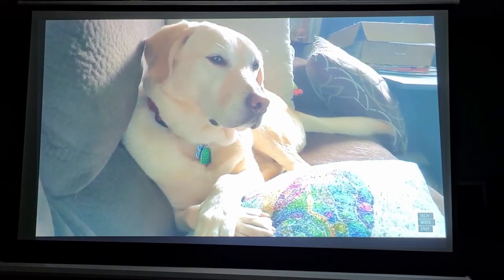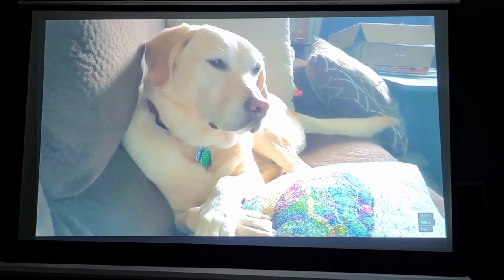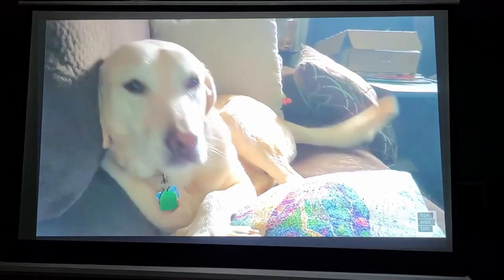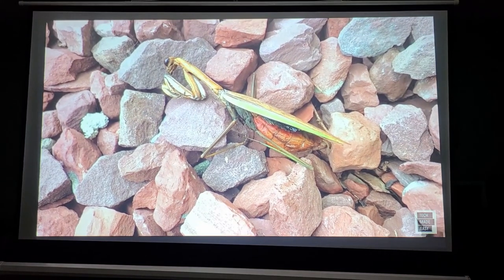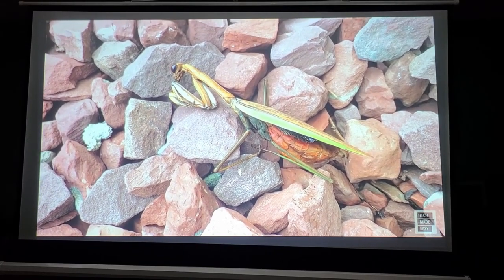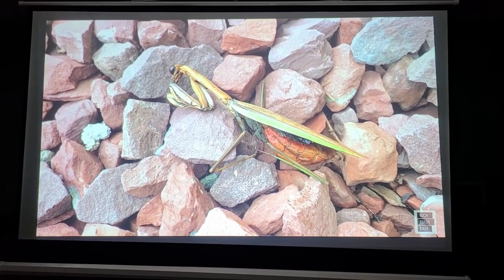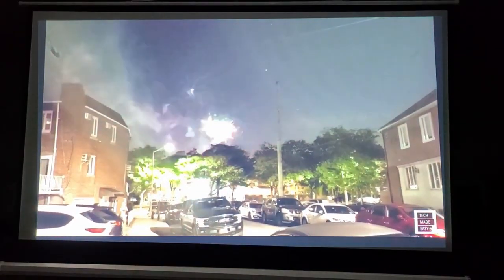The next clip is a praying mantis — different colors, that's what I'm going for to really test the projector. Then back to my lovely Brooklyn. You can see different colors — red tones, greens — and then some fireworks at night in Brooklyn, New York. Wow, nice stuff!